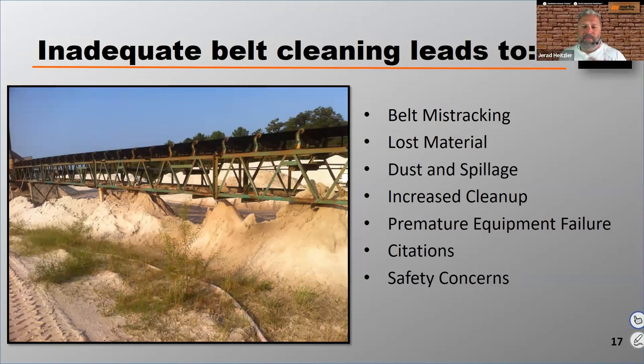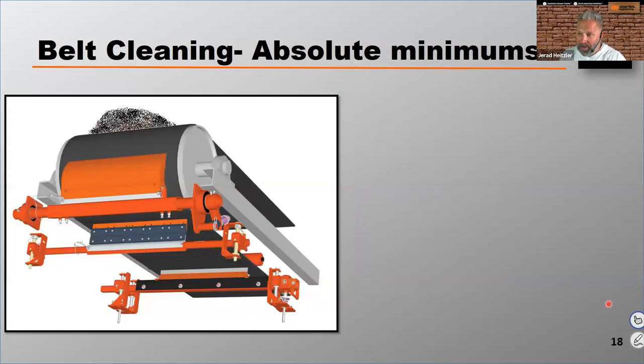The biggest concern around conveyor safety is the guys cleaning and shoveling up spilled material or carryback — we've got to get that under control. These are the absolute minimums for belt cleaning. If you're running, designing, or building a conveyor and don't have these, you're way behind. You should be doing more than this. You've got to have a primary and a secondary cleaner. It's amazing how many facilities are still only using a primary cleaner, which will only get you about 40% to 50% of the carryback eliminated.